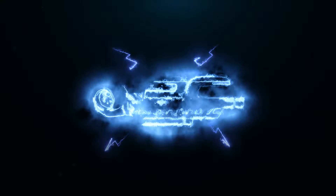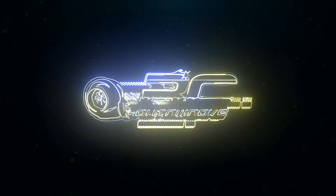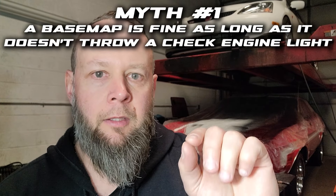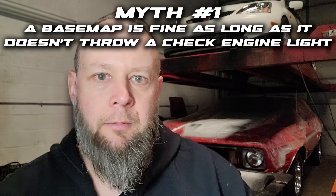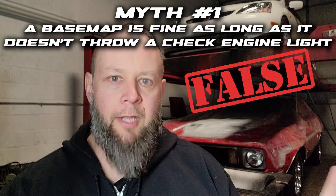Let's get to the first topic. A base map is fine as long as you don't throw a check engine light. That one is false. Let's first start with what a base map is. If you bought a device like this — let's say a Flash Pro K-Tuner — most devices come with some type of files loaded onto it that you can flash onto your vehicle, which is called a base map.